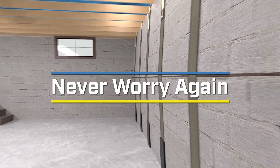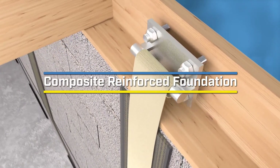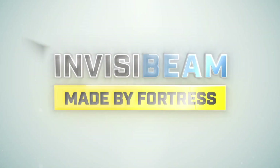If your goal is to never worry about your foundation wall again, then give yourself a composite reinforced foundation, only available with the patented technology found in the InvisiBeam system by Fortress.